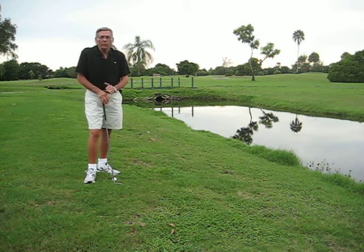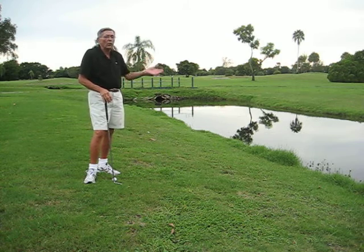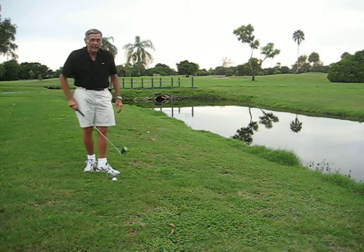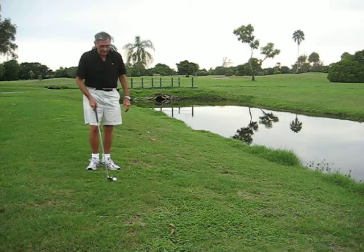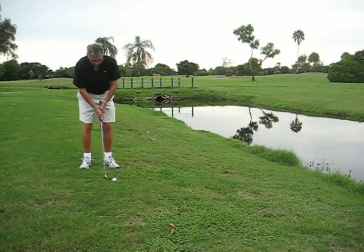Today's tip is about your ball that's landed just on the side of the water and you've got to get up over the water. The main thing is you take a club that's easy for you to hit, make sure you face the ball in the direction you want to go, and you go down on the club a little bit.